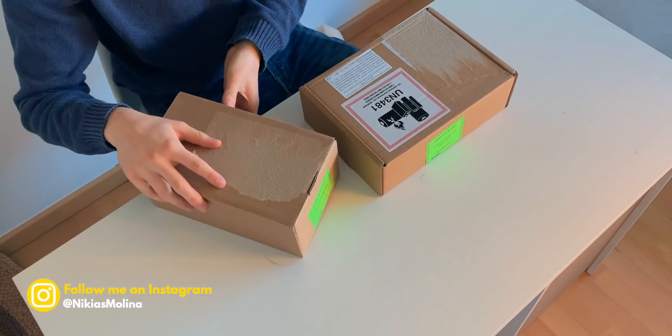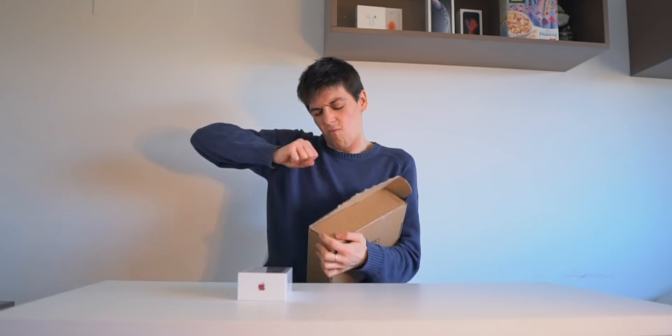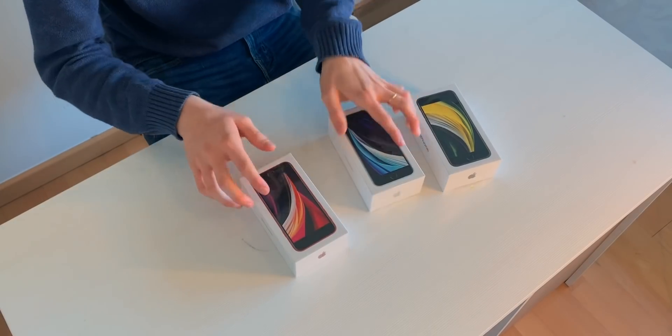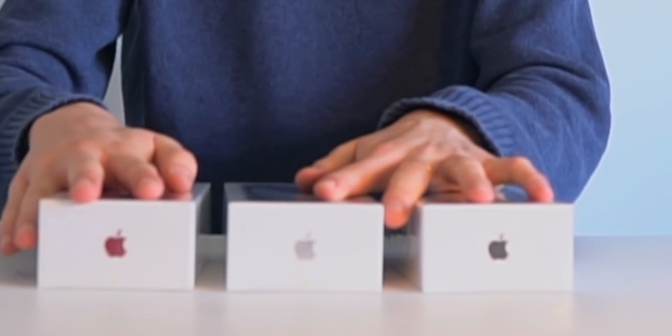In Nikia's style, we didn't only buy one iPhone. We actually got one, two, and three iPhones SE. We got it in black, we got it in white, and we got it in red — all three to unbox on the channel. Let's do it. Chenio, which one should I unbox first — red, white, or black?